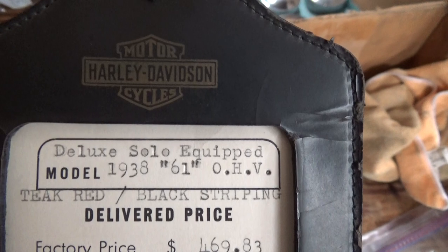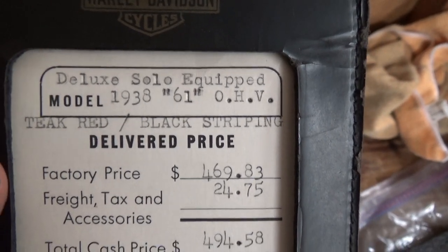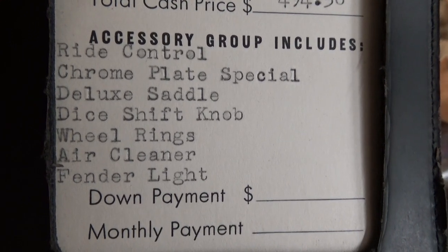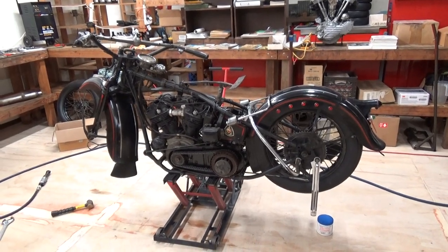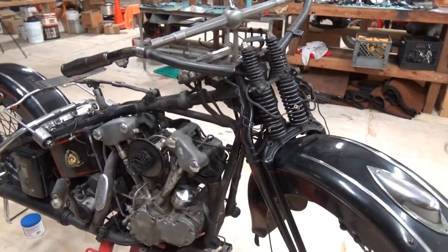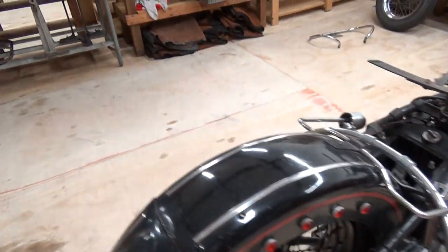Deluxe solo equipped 1938 61 overhead valve — antique red and black striping. Delivered price: factory price $469.83, tax and accessories $24.75, total cash price $494.58. Accessory group includes ride control, chrome plate, special deluxe saddle, tie shift knob, wheel rings, air cleaner, fender light. That's this motorcycle — with reverse paint! I just had to have it. It's this motorcycle with reverse paint; mine's got a little bit of extra striping on it. Home plate special — bam, there it is. See you guys on the next video.